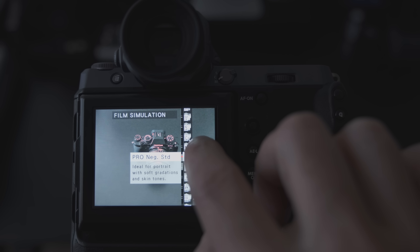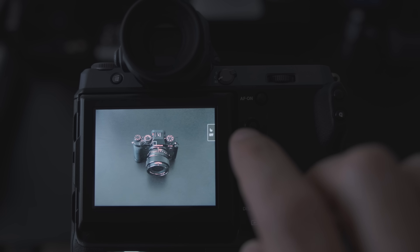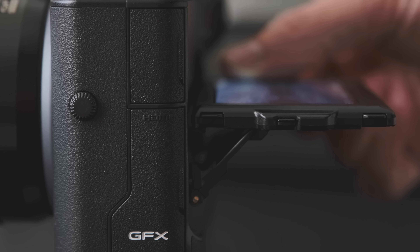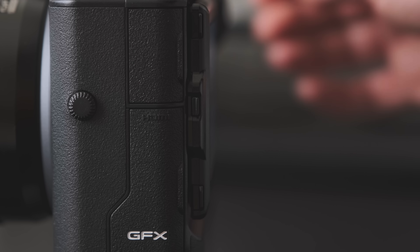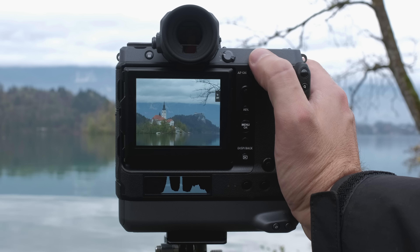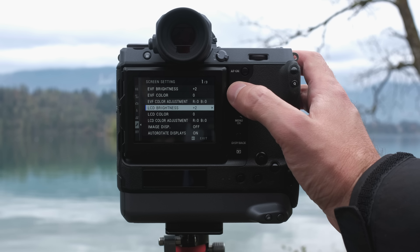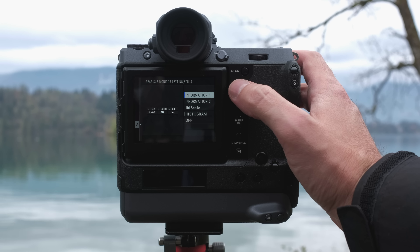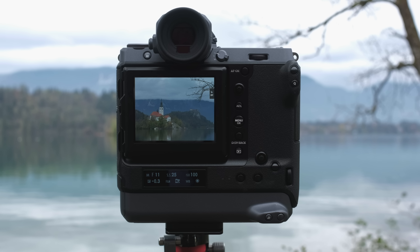This touchscreen feature is one of the reasons why the GFX100 doesn't have as many dials and buttons as you'd expect on a high-end camera. The screen is mounted on a dual-axis hinge — it tilts to face up or down and can also swing to face toward the right, which I found useful for both handheld and tripod use, especially at low angles. There is also a second rear display, a narrow monochrome OLED positioned below the LCD, showing set mode, shutter speed, ISO, EV value, film simulation, and white balance by default.